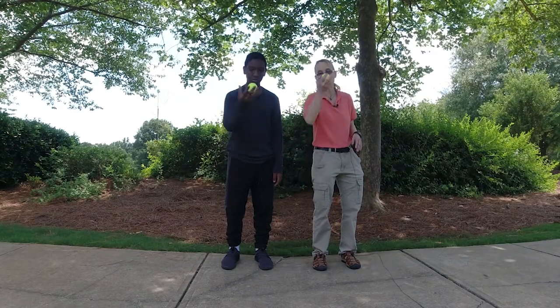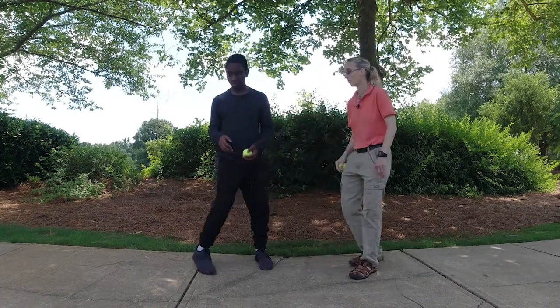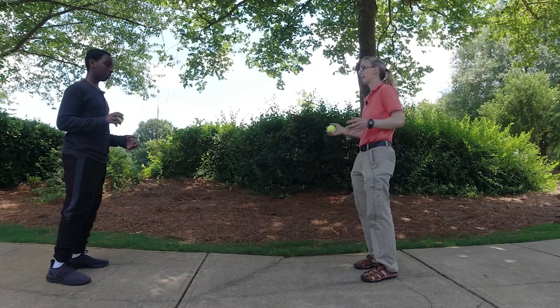When a client is good with this, we're ready to move on to the next step. We're going to bounce — you're going to bounce to this hand, I'm going to bounce to that hand, and then we'll switch.